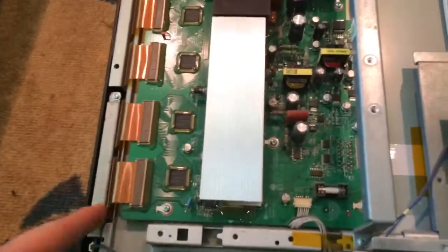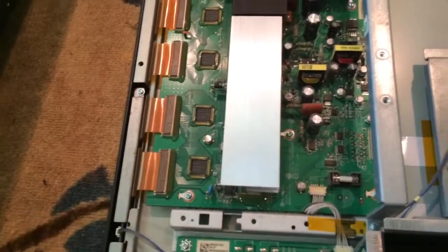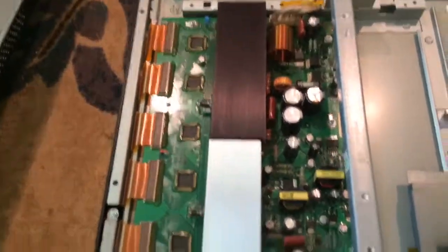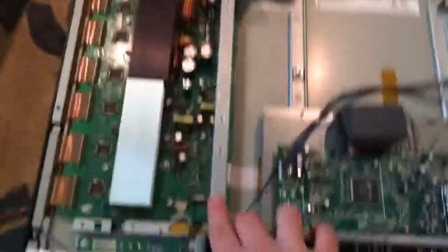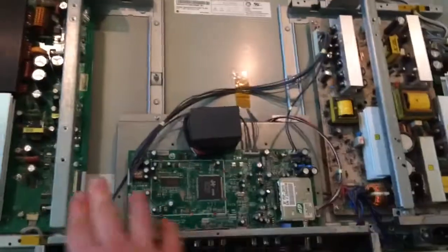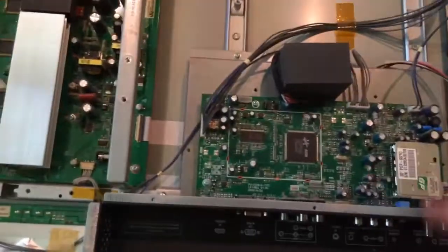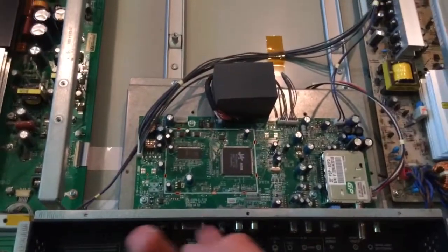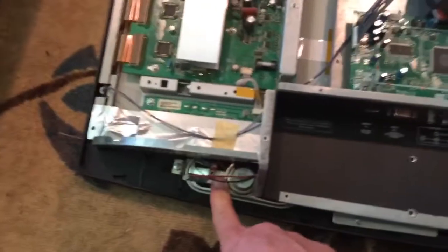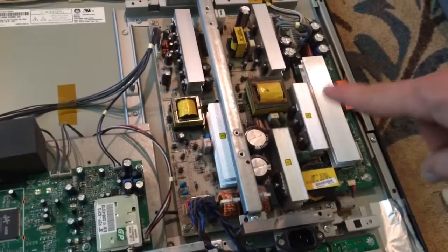I'm guessing this is the board that goes to the LCD screen or LED screen on the front. Got some pretty heavy-duty heat sinks, got these little strip bars, these supports — I guess that's what holds the weight if you decide to mount it. This is the board to all the audio in, video in ports on the bottom here. We got two speakers, which I'm always excited about. And I'm not sure, I guess this is the receivers and the connections.